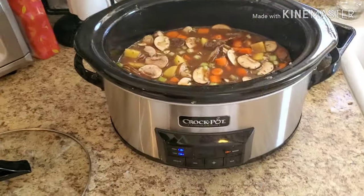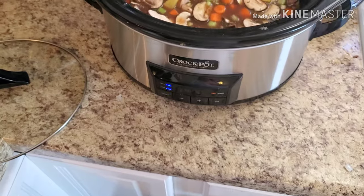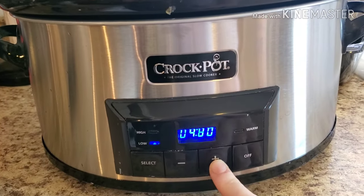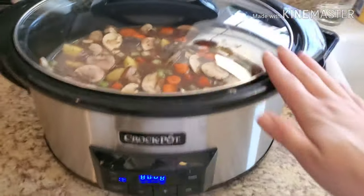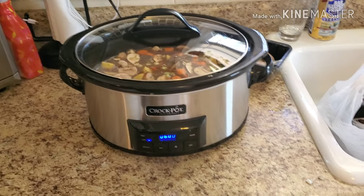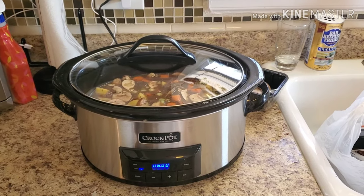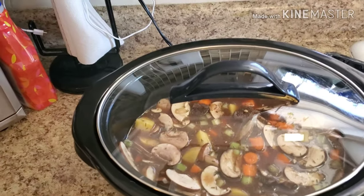Everything is all mixed up nicely and incorporated. I've put the lid on and set the crock pot on low for six hours — it could cook anywhere from six to eight hours depending on batch size or the size of your meat. I'll stir it after about four hours and let it go until dinner time. About 30 minutes before serving I'll add the frozen peas and corn just to make it look a little more colorful and fancy.